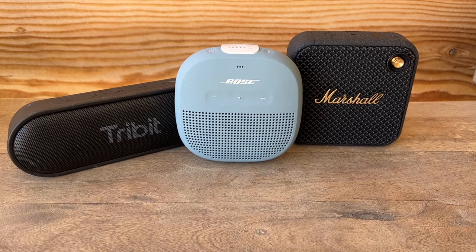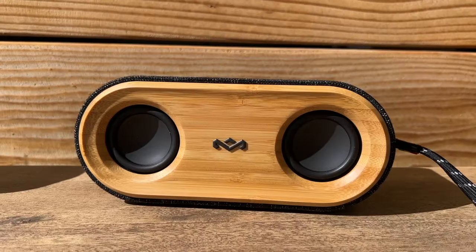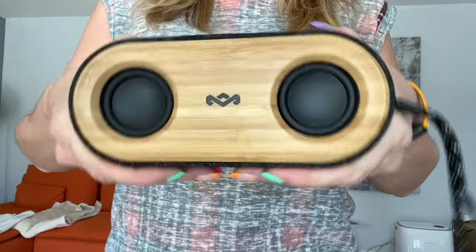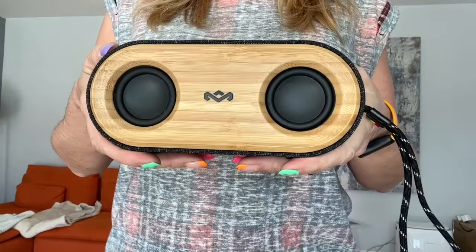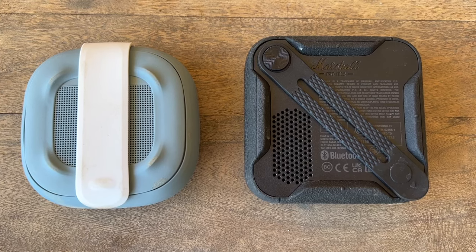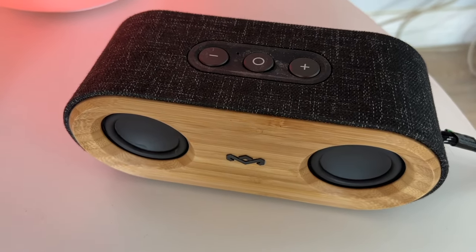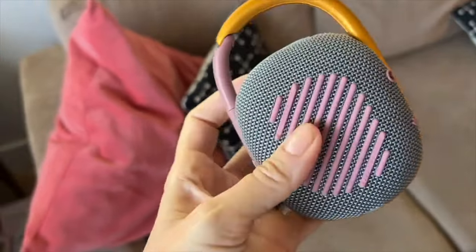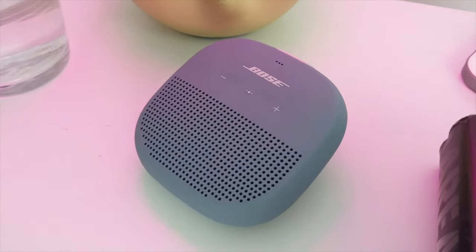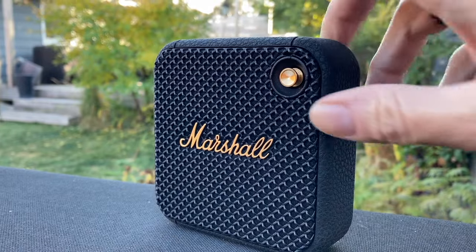How does the Bose SoundLink Micro compare to the Tribit X Sound Go, Marshall Willen, JBL Clip 4, or the House of Marley Get Together Mini 2? These are all equally matched speakers in my opinion. If you're shopping based on looks, that'll help you decide, but all are equally portable, with the Bose Micro being a smidge smaller than Marshall's Willen. The Willen has the same type of strap but adds a split for hanging on hooks. The House of Marley Get Together Mini 2 stands out as a design-forward option and gets a bit louder. The Bose SoundLink Micro sells for about $119 US, often marked down to $99. The House of Marley Get Together Mini 2 sells for about $169, the Willen rings in at $119, and the JBL Clip 4 is $80.